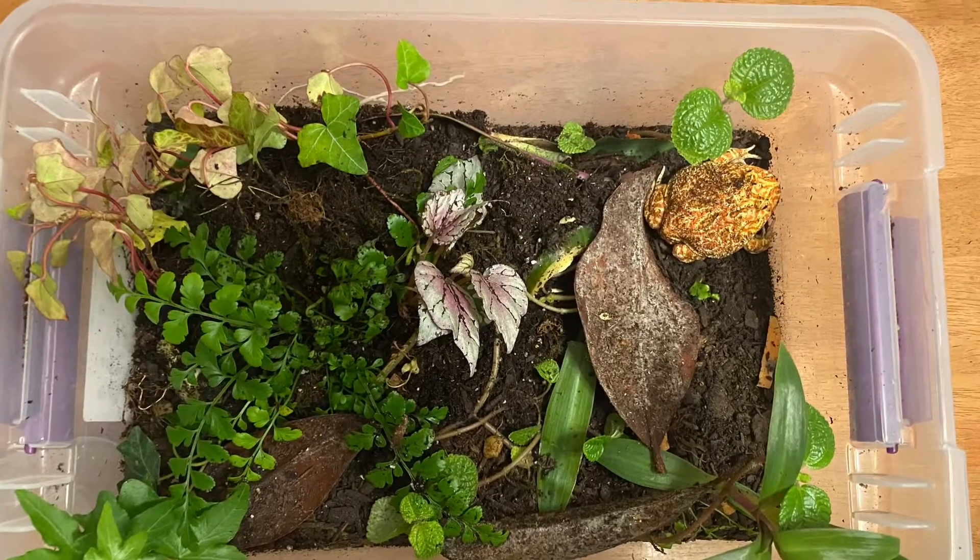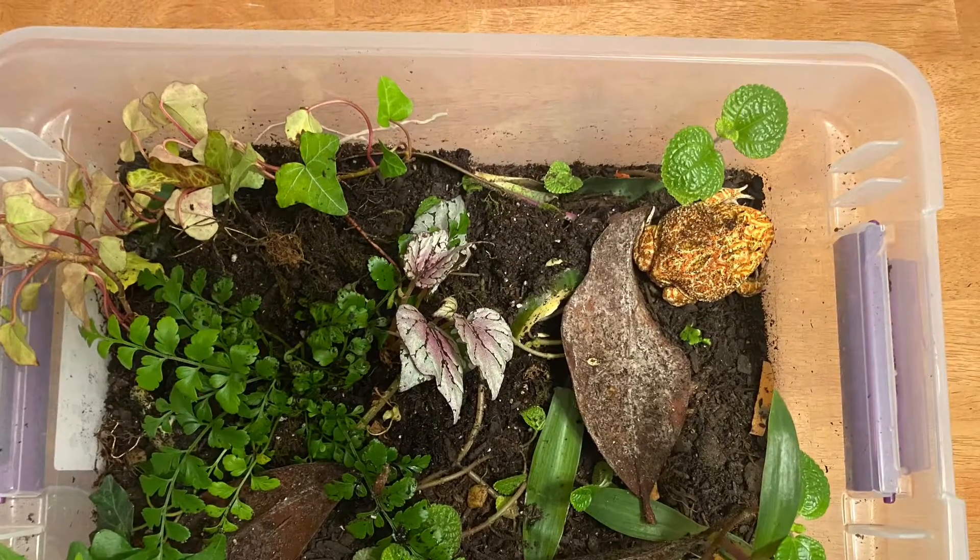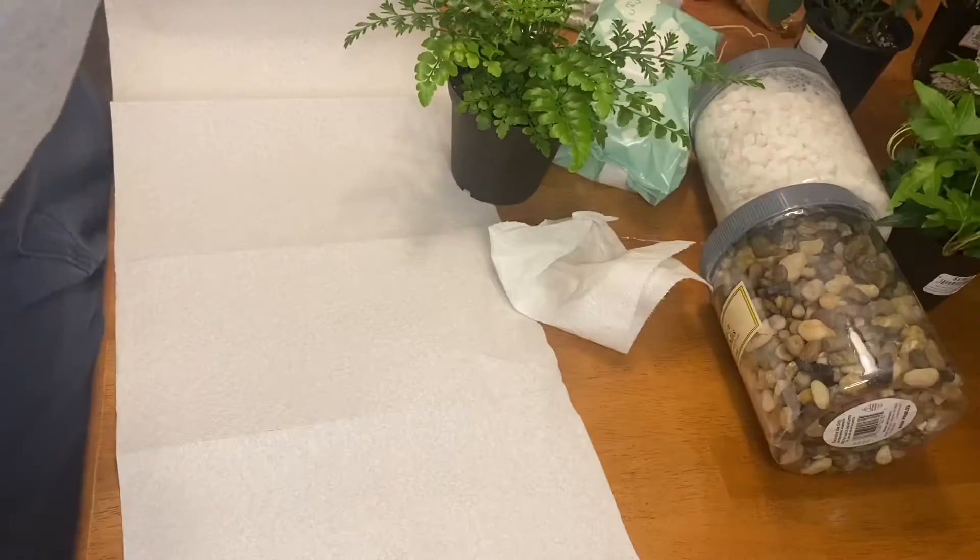Good day mites! Today we will be going over my propagation method from some plants I found at Home Depot.